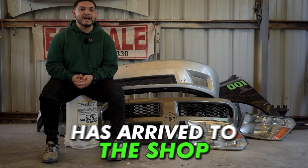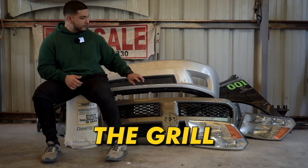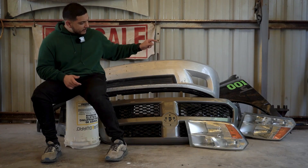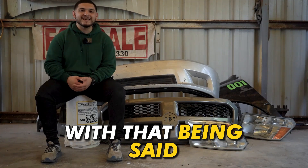Now that the truck has arrived at the shop, we did buy some parts which includes the front bumper, the grille, the two headlights, the fender, and the absorber. The only thing that's missing is the reinforcement bar. With that being said, let's start digging.